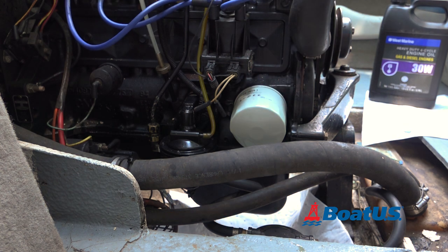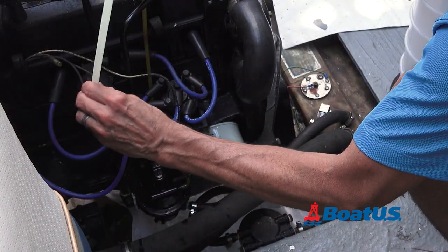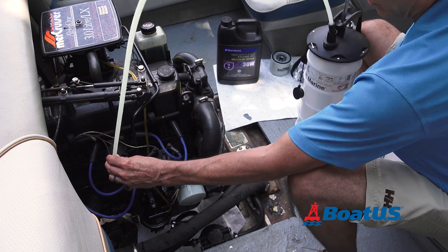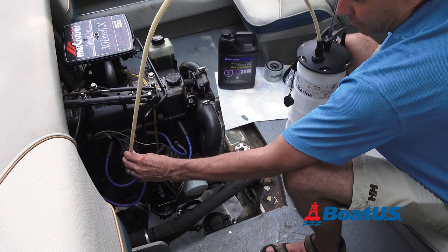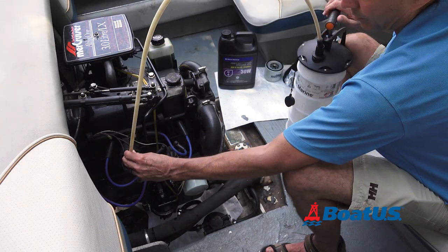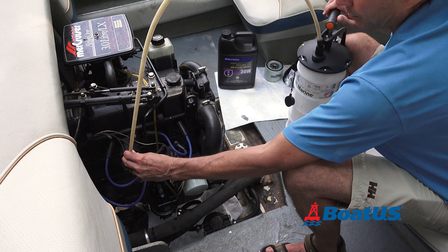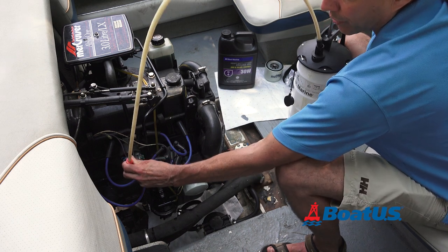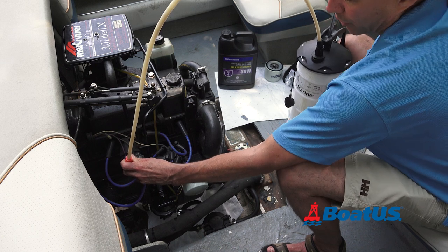Insert the tube into the dipstick hole until you feel it bottoming out. When you start to hear it gurgle, move the stick around and make sure you've gotten as much oil as you can out.